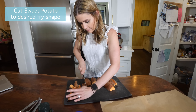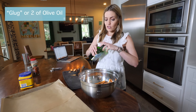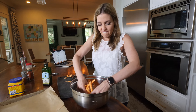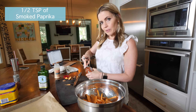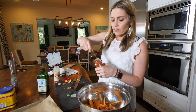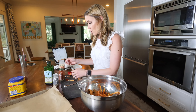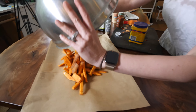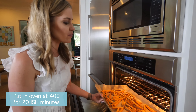Cut your sweet potatoes into equal quarter-inch fry shapes. Coat the fries with about two glugs of olive oil and make sure they're all nice and coated. Then add half a teaspoon of granulated garlic, half a teaspoon of smoked paprika, and about half a teaspoon of white pepper. We save the salt for the end. Start with one tablespoon of cornstarch to keep them nice and crispy. Spread them in an even layer and bake at 400 degrees for about 20-ish minutes.